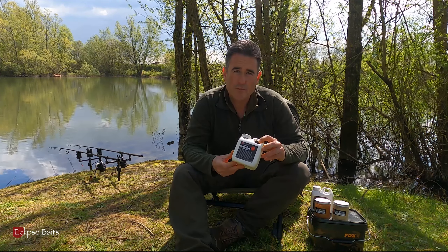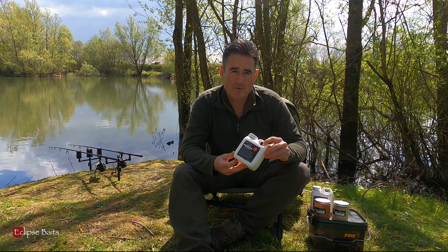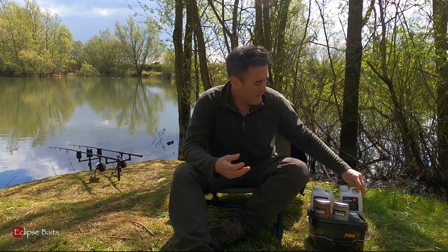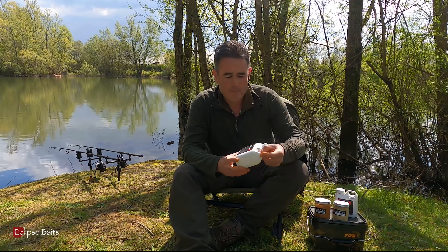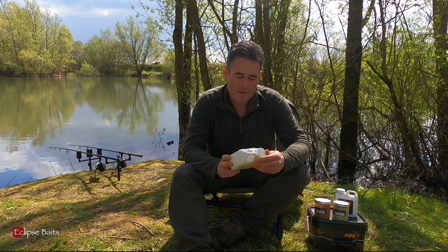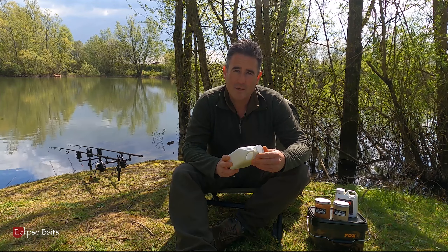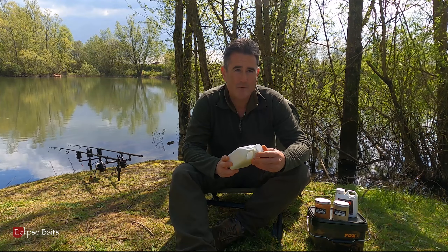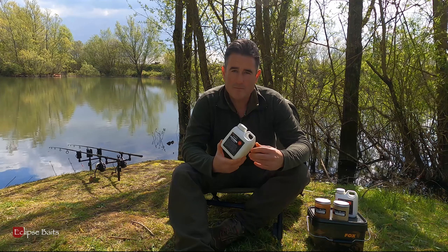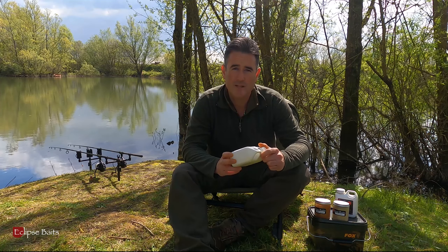Combined with the Supreme Cream Gravy, which I inject into my solid PVA bags and also use on my boilie crumb and chops, along with the new LSI Land Snail and Insect Bait that Eclipse Baits have brought out — which has been a fantastic test bait and is now available on the website, producing some quality fish on a lot of lakes across the UK.